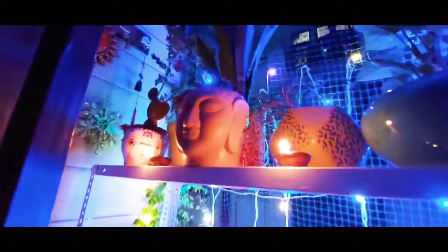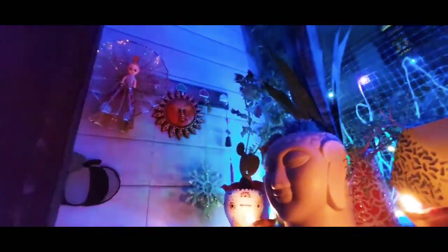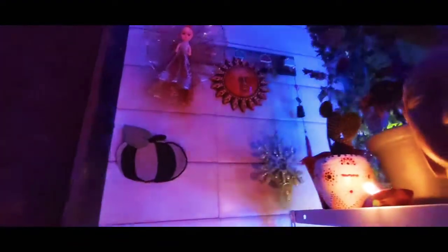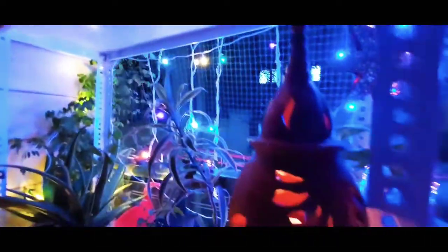So here is the view of my balcony. I have bought lots of pots to decorate it. Then all these dolls and decorative items — some are old, some are new.